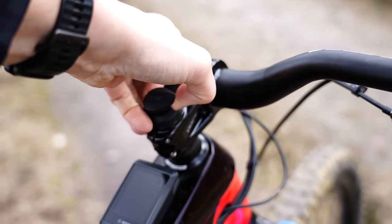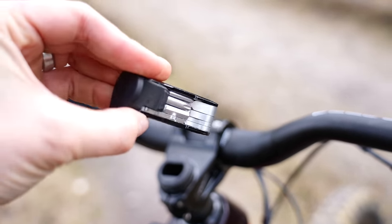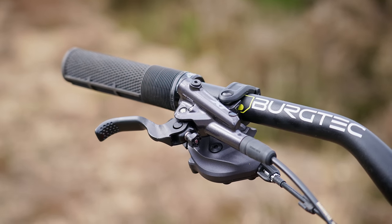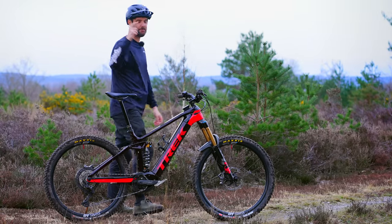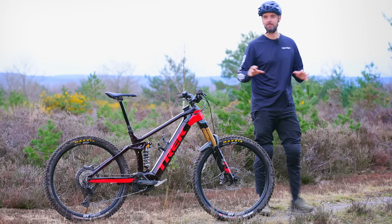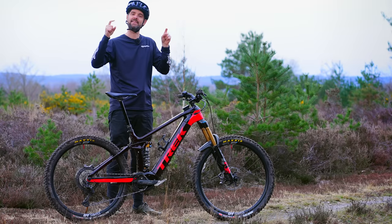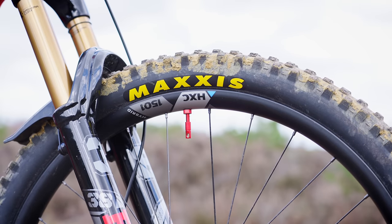There's also a OneUp EDC tool in the handlebar — super helpful when you need to adjust brake levers and bars on the trail. The Shimano XT drivetrain has the brilliant XT shifter which is just fantastic ergonomically — getting to the top of a hill and shifting down with the index finger is so natural. I wish it were wireless; hopefully Shimano will do wireless shifting one day. The Shimano XT brakes with 203mm rotors have a great bite point — nice and quick, not a huge amount of movement after the bite point, firm and not squidgy.